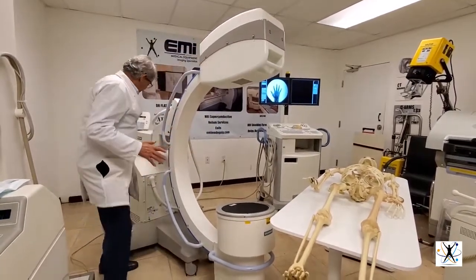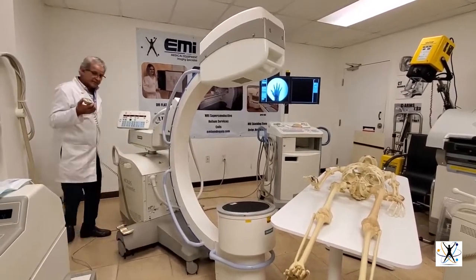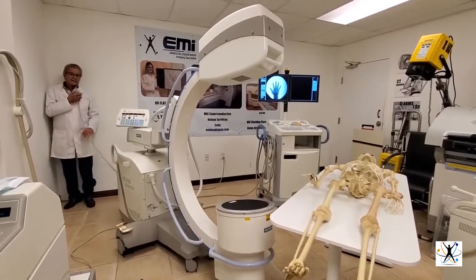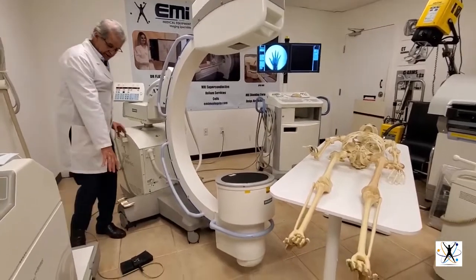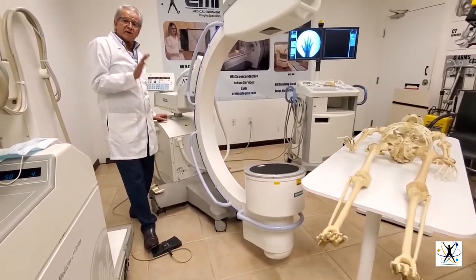You can shoot the X-rays with the control so you can get very far from the radiation and not get irradiated. The same applies with the foot pedal — it has a long cable so you can shoot from a long distance to avoid radiation.